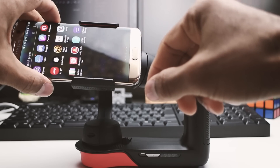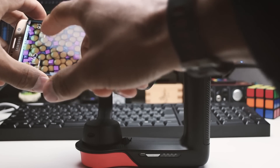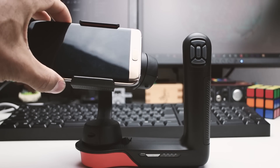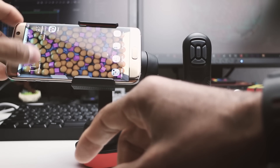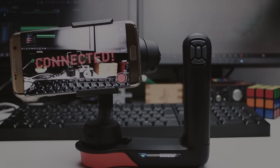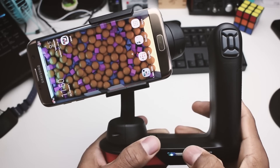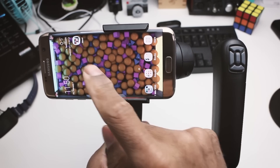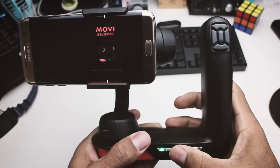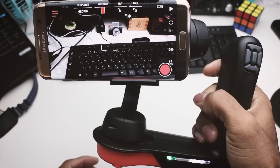One thing I was quite surprised about was the quality of the app. Every gimbal I get, I always try it with its companion app, and almost all the time the apps are of lesser quality than the actual gimbal. But for the first time I was actually surprised at how good this app was. Every time I rebooted the gimbal and turned on the app, it automatically connected — I didn't have to go back into Bluetooth settings to reconnect. It actually remembered the pairing, and that was the biggest surprise to me.